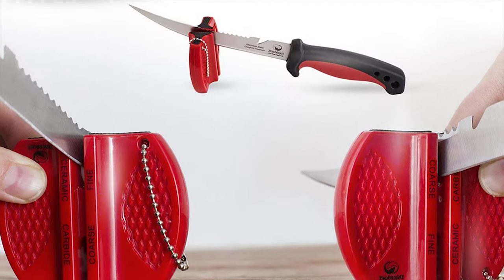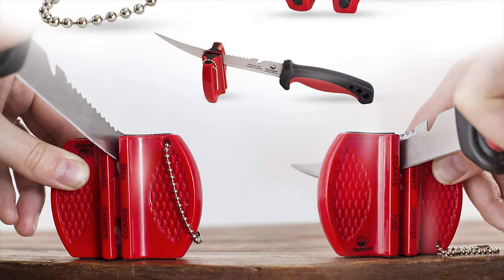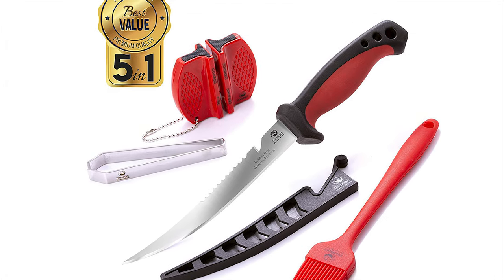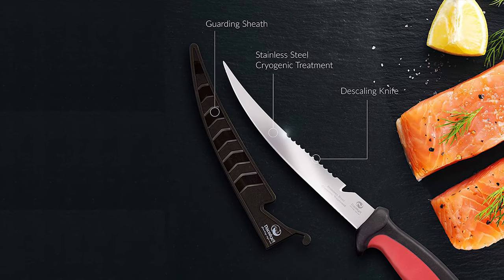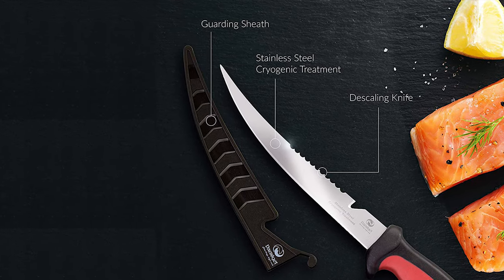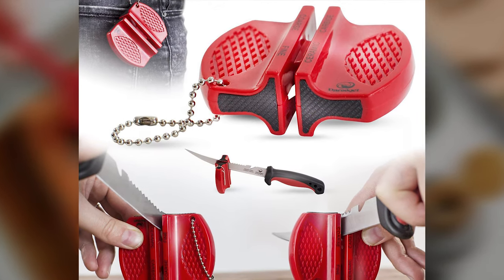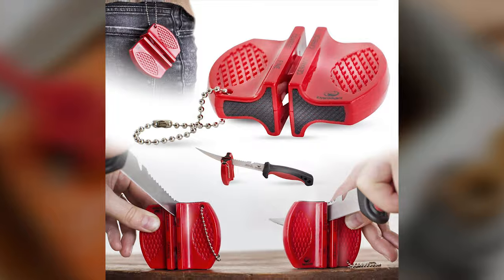Ergonomically contoured for a high-impact non-slip grip, the rubber textured handle ensures optimum maneuverability and safety, and reduces wrist fatigue for maximum control and comfort. Restore the edge of your cutlery on the go in two efficient steps with a lightweight, compact, and portable knife sharpener.